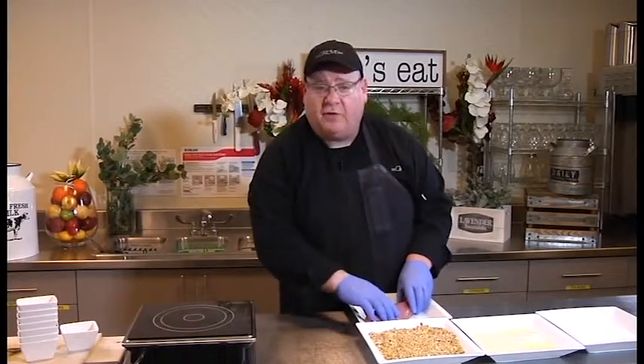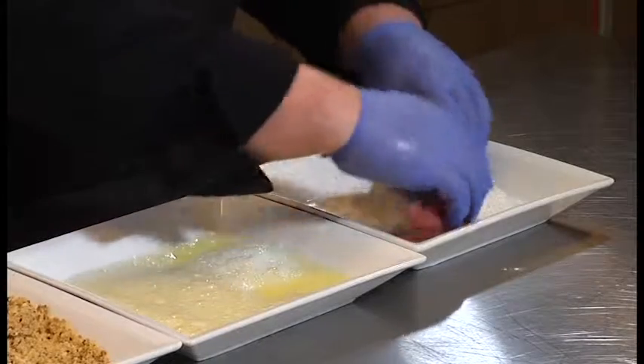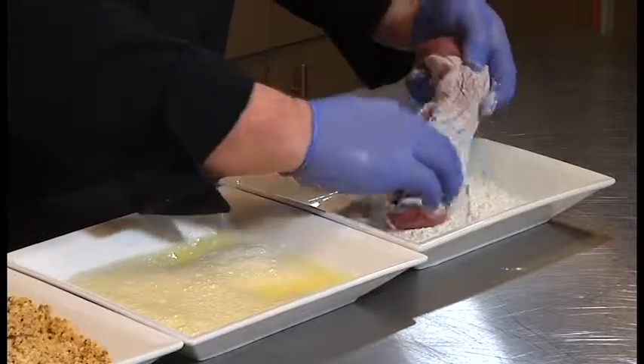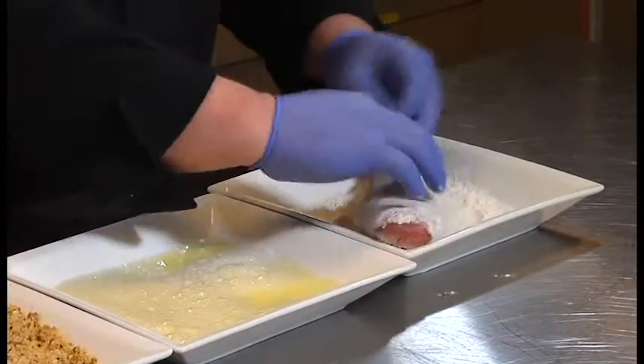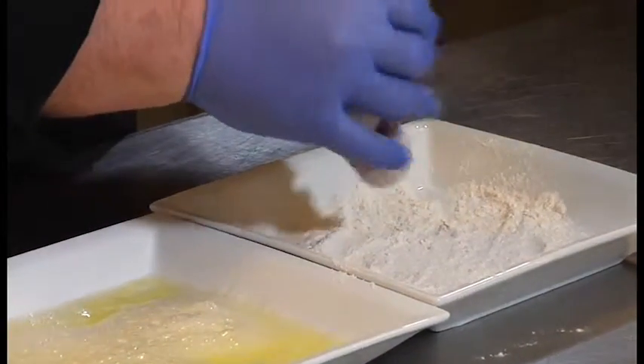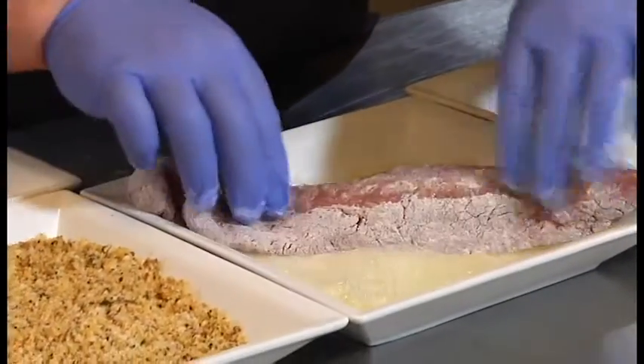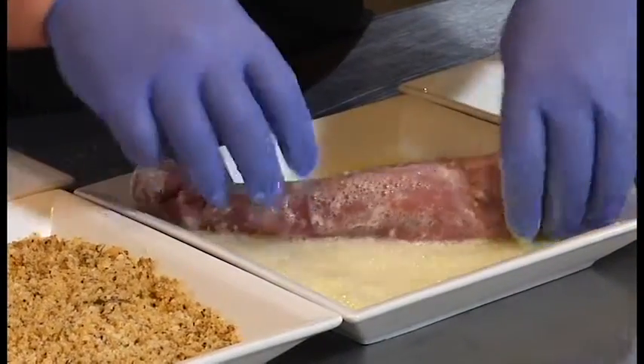We're going to do a classic breading on the pork tenderloin. We're going to dredge it in flour and get it coated all over, because that's going to help the egg stick to it. Whenever you're breading, always shake off your excess flour.